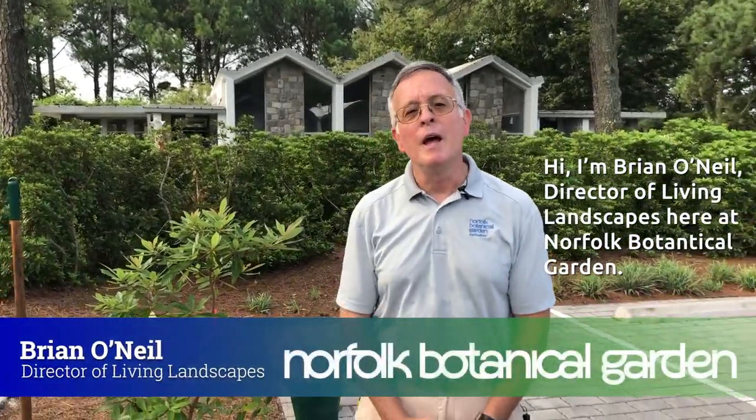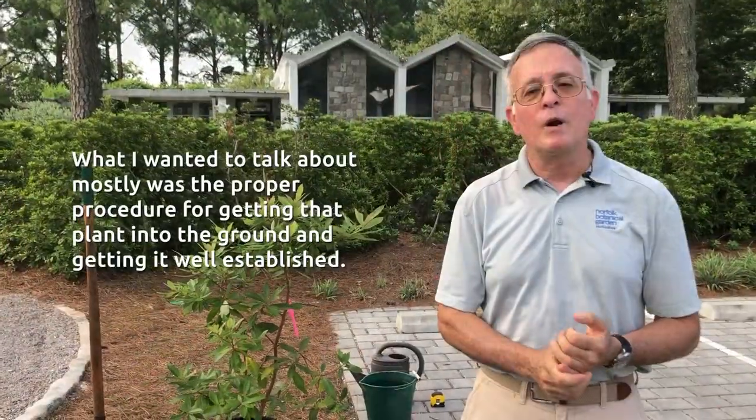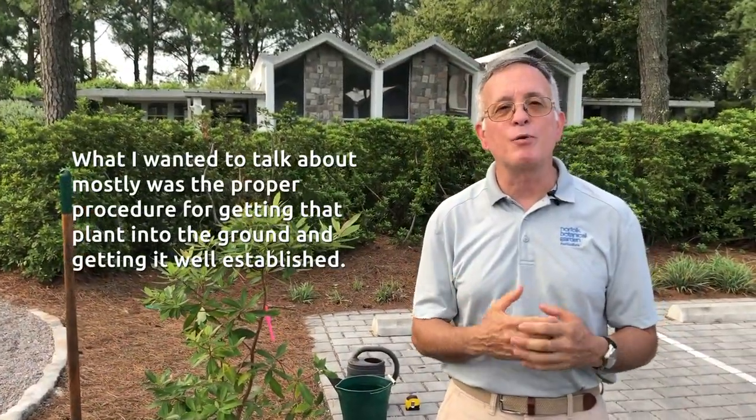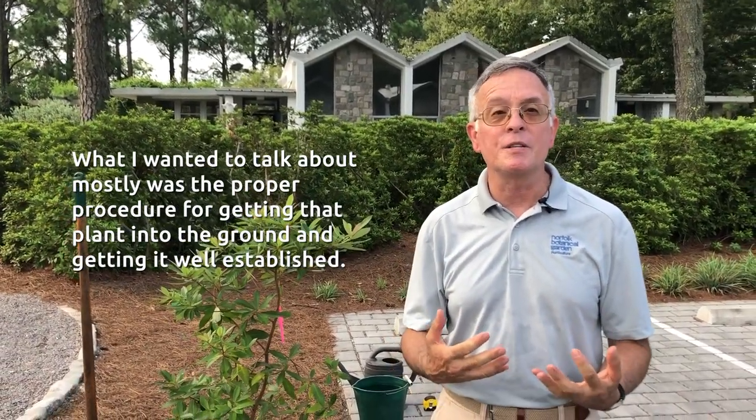Hi, I'm Brian O'Neill, Director of Living Landscapes here at Norfolk Botanical Garden. Today we're going to plant a Mexican summer sweet Clethra. What I wanted to talk about mostly was the proper procedure for getting that plant into the ground and getting it well established.